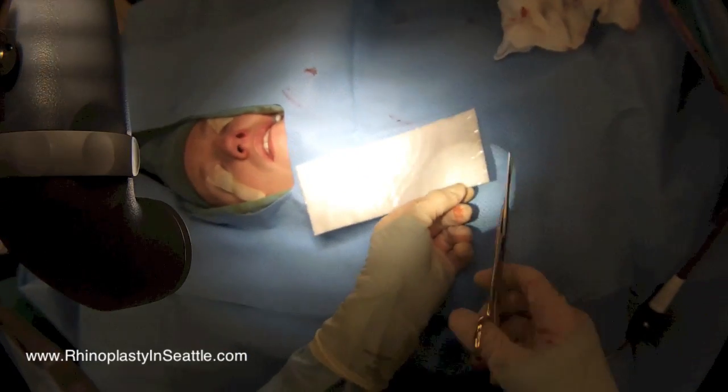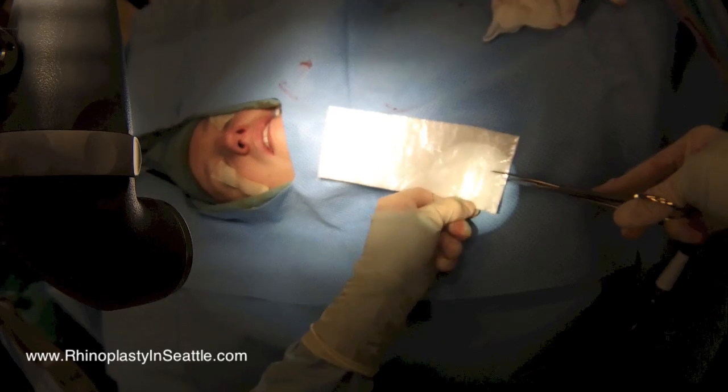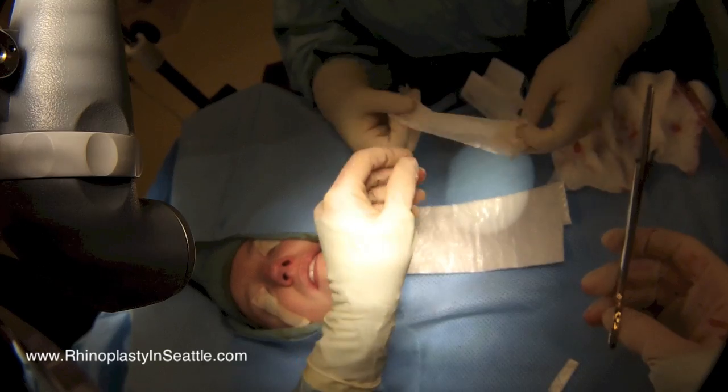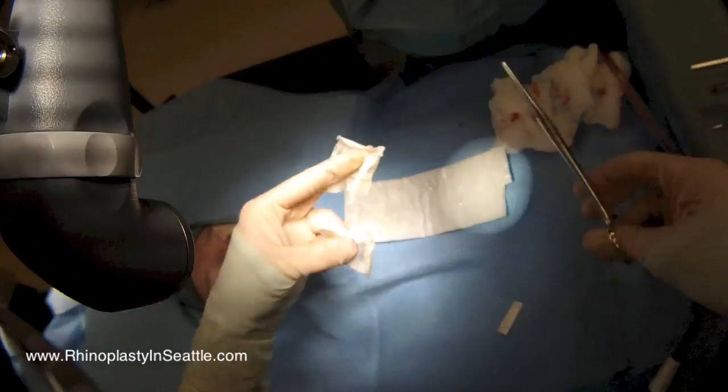We then work on our dressings. This is a telfa — a type of non-stick dressing. You probably recognize it as being the white part of a band-aid; it is the same type of material. Next I'm going to do an internal splint for the nose, based off of the nasal fracture reduction.